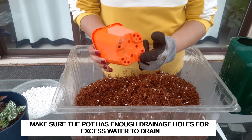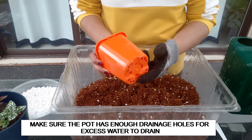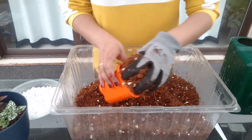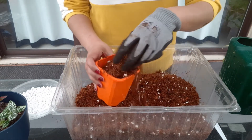Always use a pot that has got enough drainage holes underneath so that the excess water can seep through and the water is not sitting in the soil — your plant should not be sitting in soggy soil.